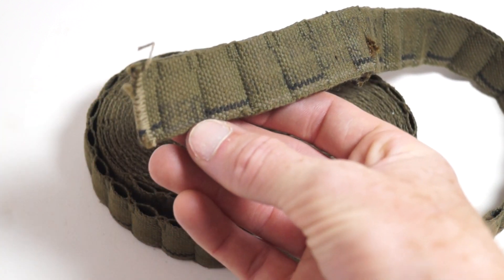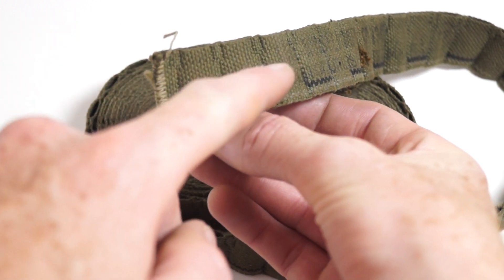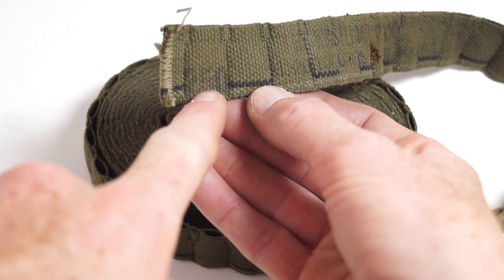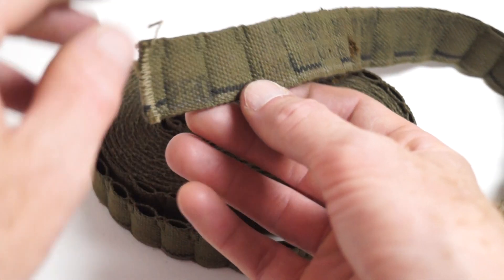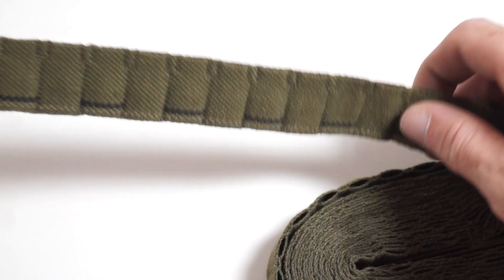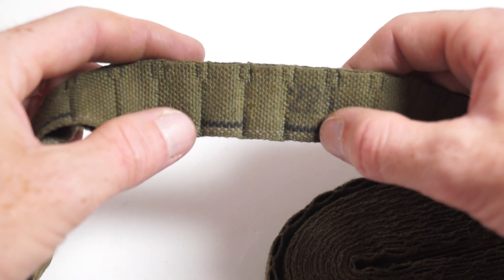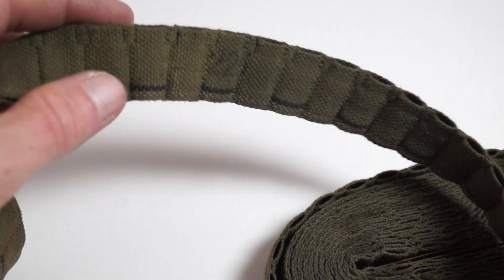And then here, this is the end of the belt. So this would have been the 250th round, and it is marked at intervals — 225 and then so on.